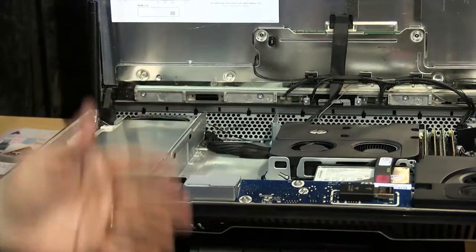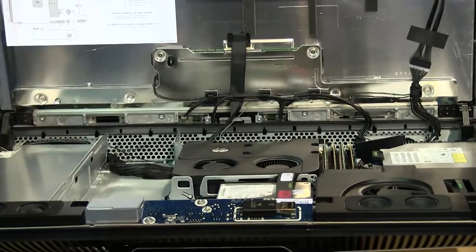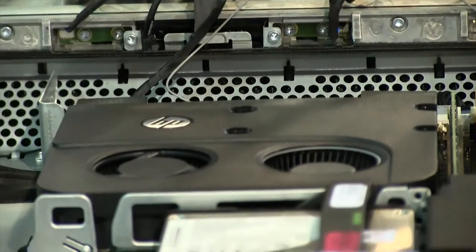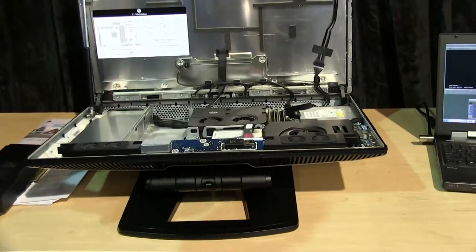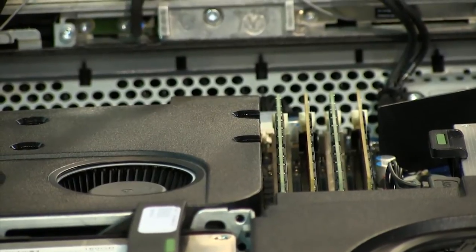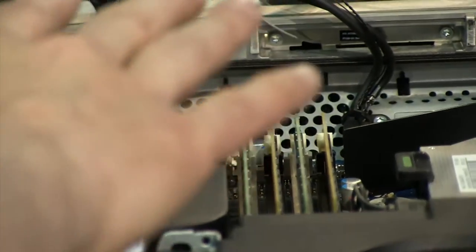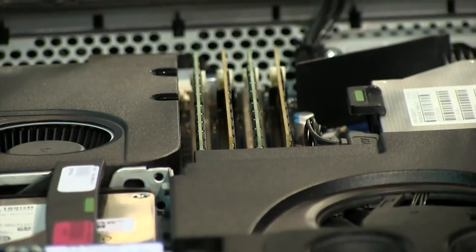The CPU sits under a cover and is an Intel e3-1200 series Xeon processor in a single-socket design. The memory is visible alongside it; this architecture uses two channels of memory on one side of the CPU package — unlike the Z820 which had memory on both sides — simply due to Intel's design for this platform.